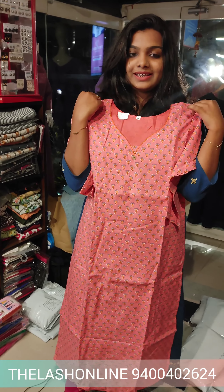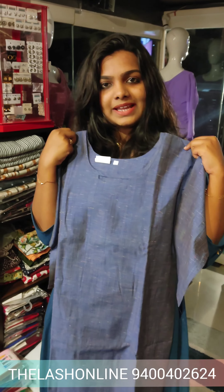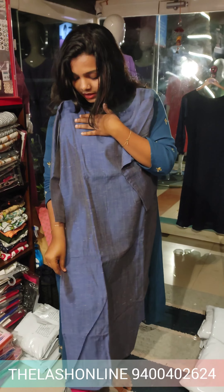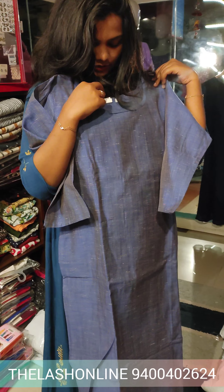This is the first pattern. I am going to show you how to use a color neck. It has a little bit of a button. I will show you how to use a side-slit pattern. This is the lining available for the collar. The rate is 565 rupees.